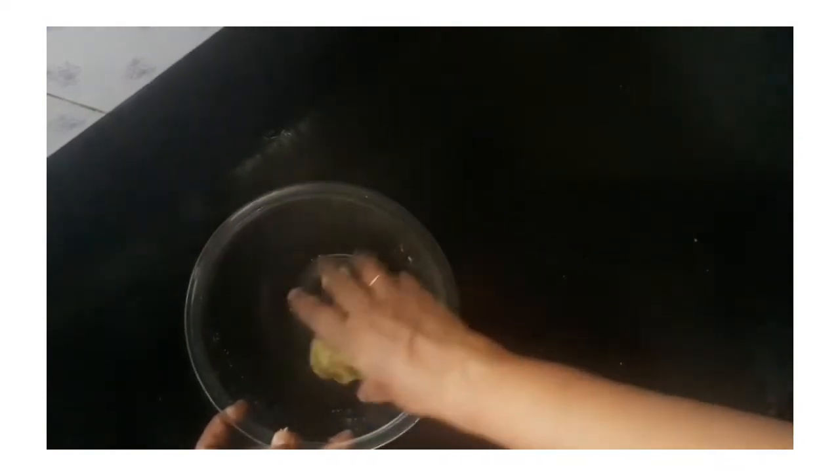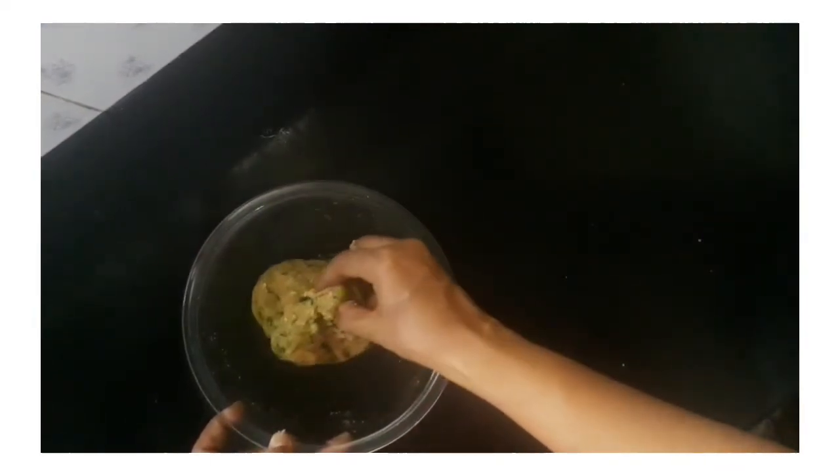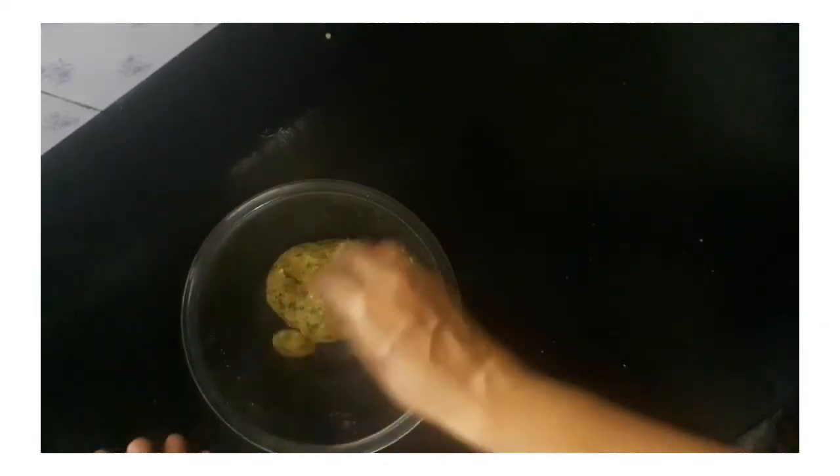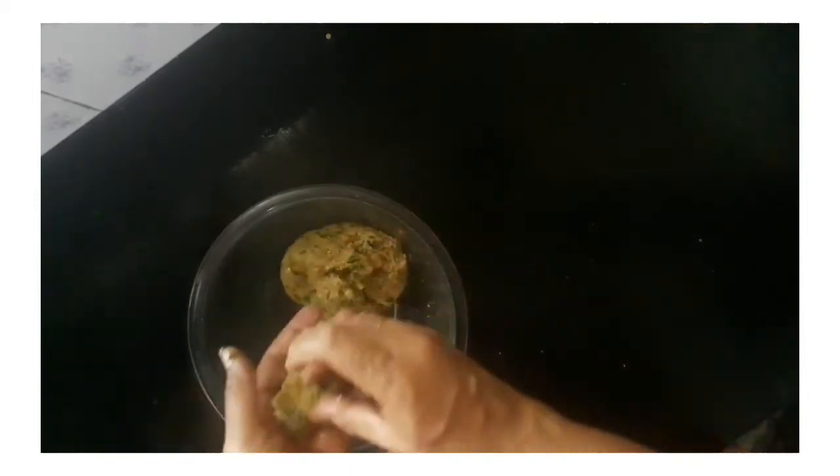The mixture is made into small pieces. Shape it in a bowl and make it into a shape for the biscuit.